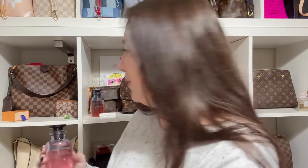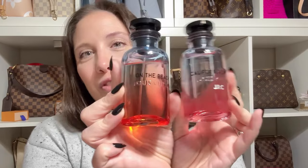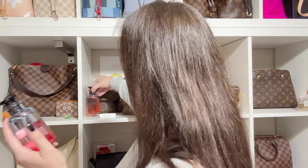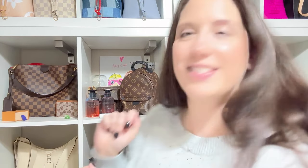The bottle kind of matches my other one — they're very similar. So they're going to look really pretty on my shelf and I am going to be using both of them. I love that I have a new fragrance.